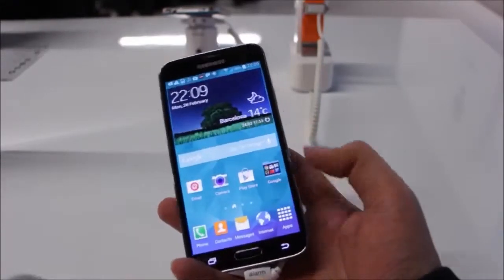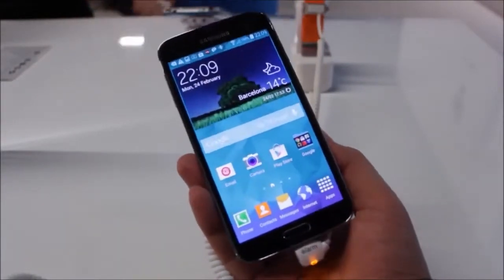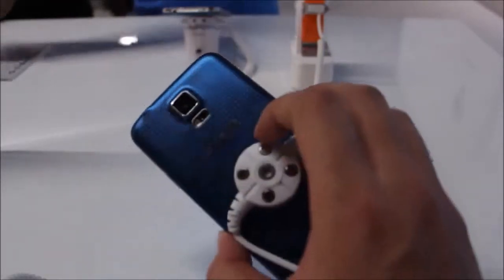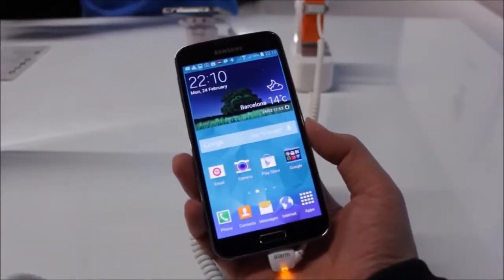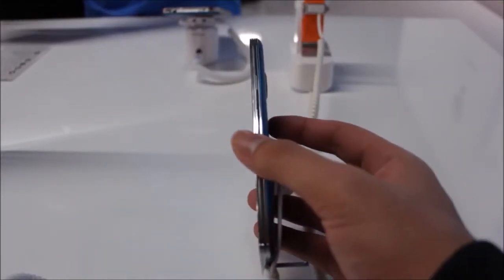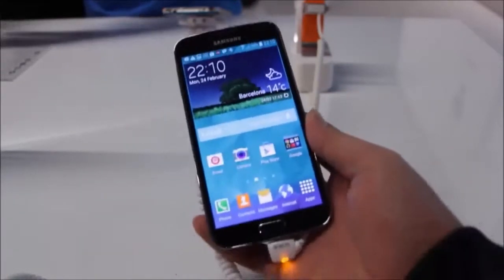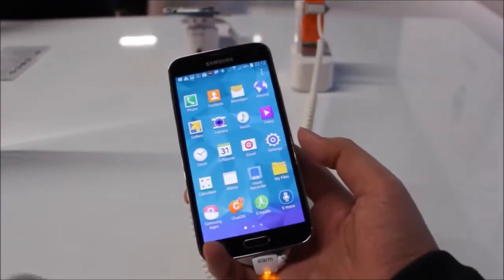Another new addition to the Galaxy S5 is something people have been looking out for with Samsung devices for a long time. The Galaxy S5 is IP67-rated for dust and water resistance, which is great — Sony has had this for a very long time, so it's great to have Samsung join in. Unfortunately, the design is still pretty much the same.